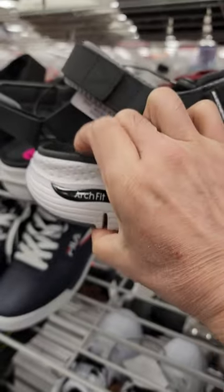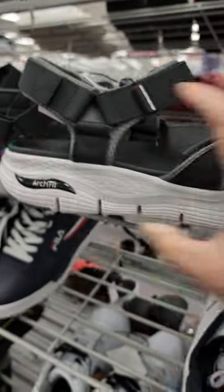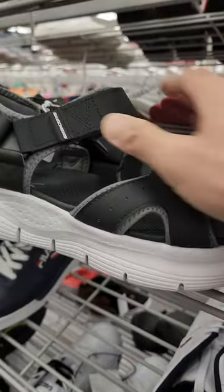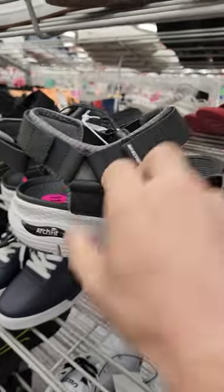What I love is the huge cushioning for impact resistance. And look at the sole. You got 3-3 induced straps right here. See the Velcro?